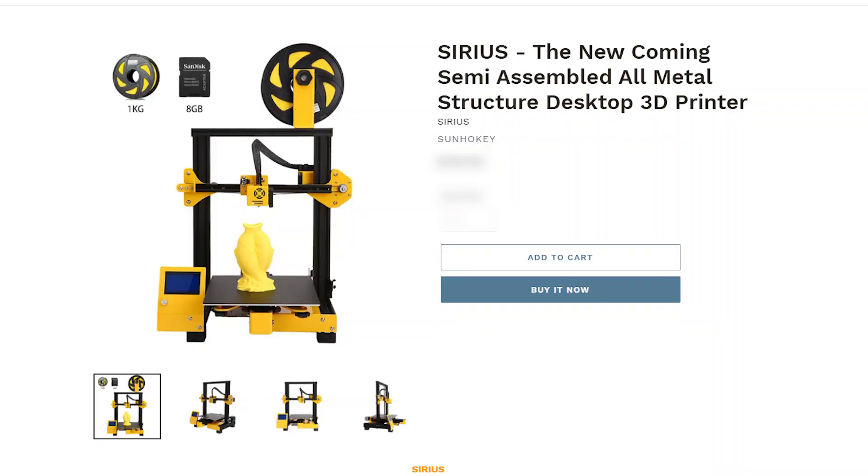Hey guys, hope you're surviving the lockdown blues and coping okay. Sean from Print or Die has sent me a Sunhokey Serious printer to have a look at. He sent it to me a few weeks ago and I've been playing around with it in the meantime. All in all it's a good printer, but there were a couple of problems that Sean is going to be working on.